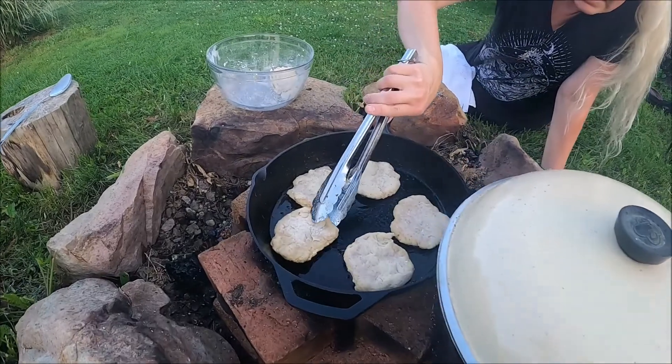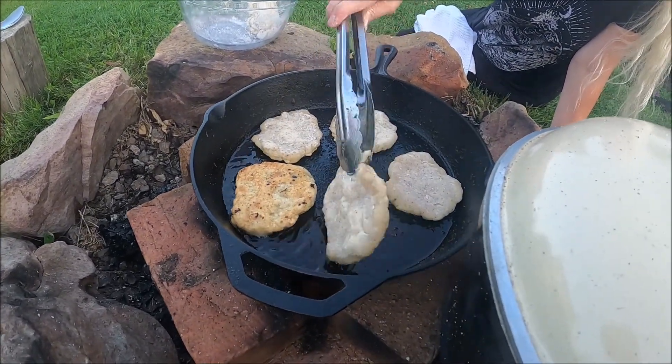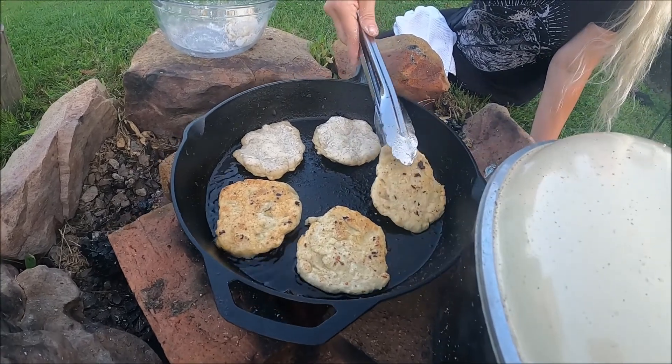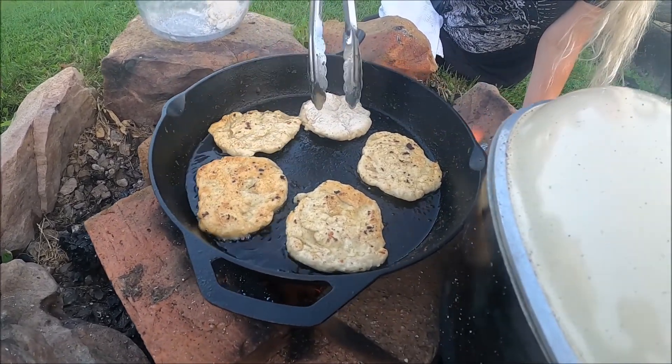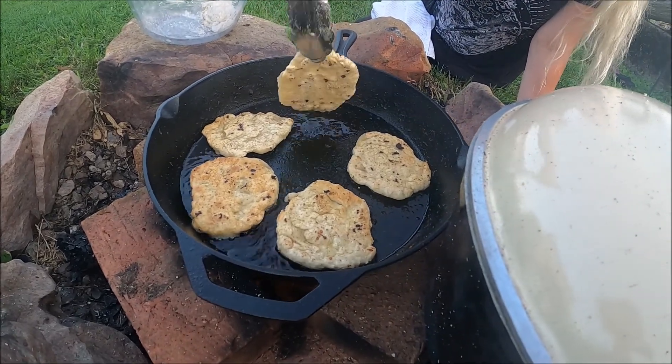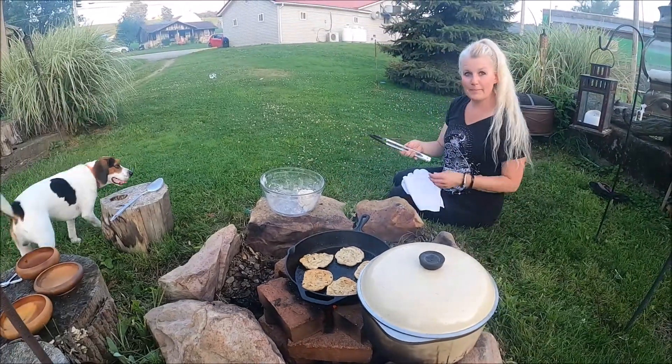I think our flatbread is ready to flip. Oh yeah — nice and golden brown, looking pretty. I'm gonna let this cook here and then we'll serve it up.